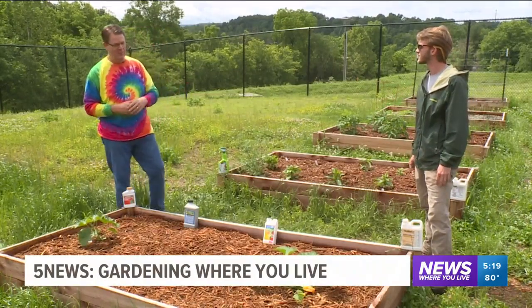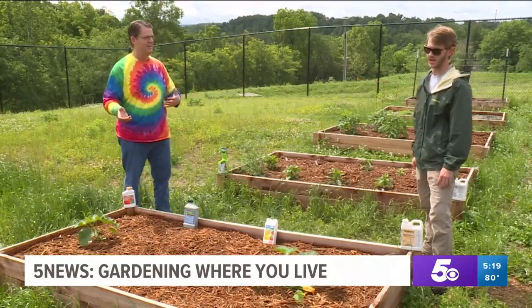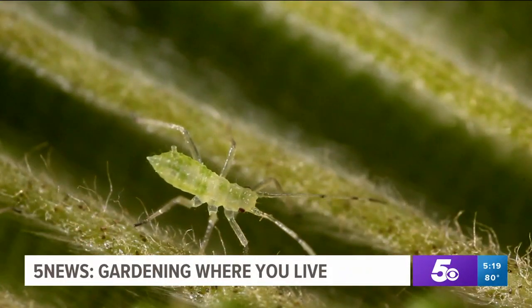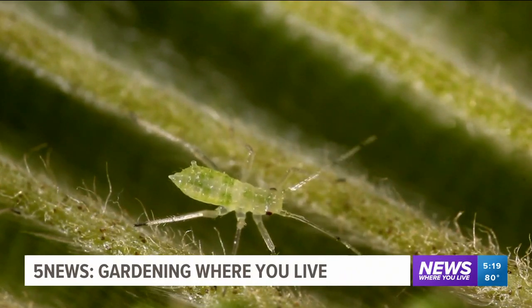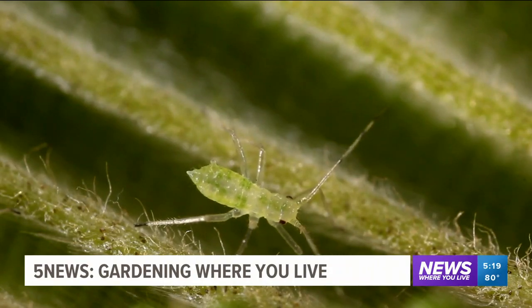When you mentioned pests — because it's so wet, we're not seeing a lot of pests right now. You might still see a little bit of aphids on some things, but we're still getting some cool nights and they're really not producing. You'll see aphids just about on any plants that you have in your garden, so you want to check on the underside of leaves for any insects and things like that as well.